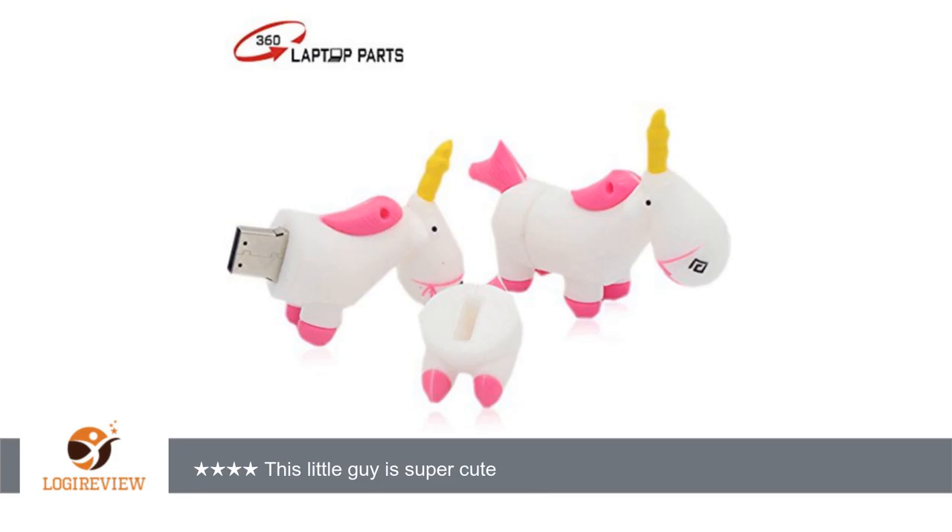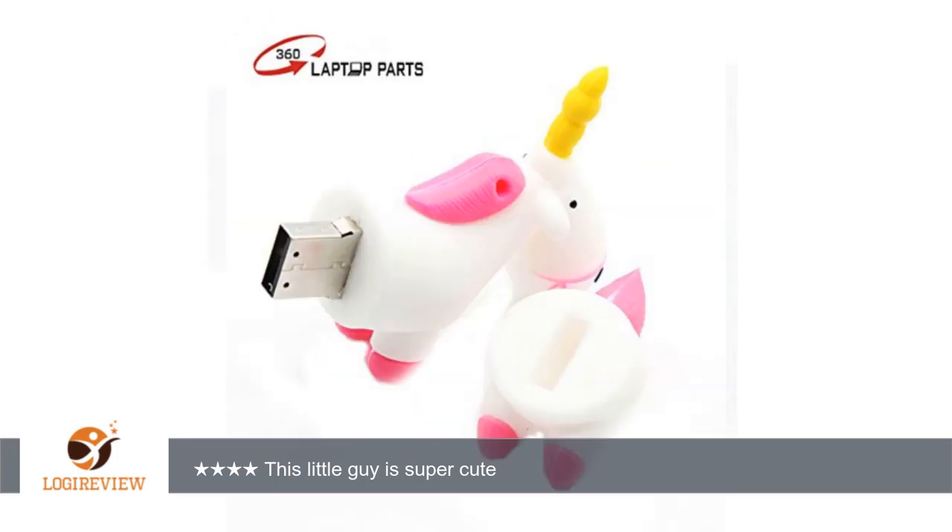Just pull the back half of his body away from the front half, and voila, you have a flash drive. Technically, this drive works as promised — holds 16GB, requires no software installation so can be used right away, and transfers files at high speeds.